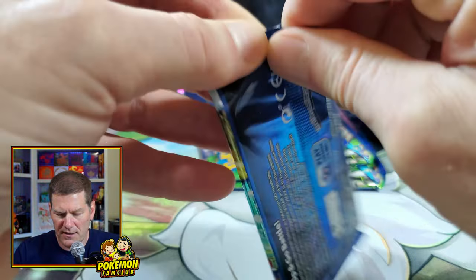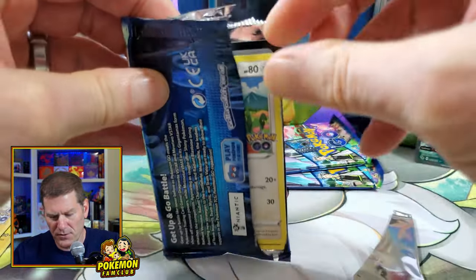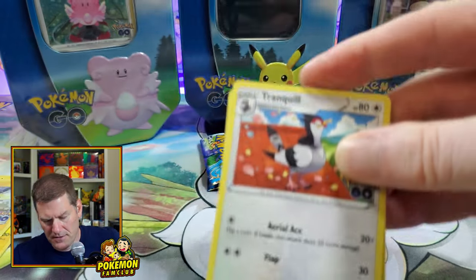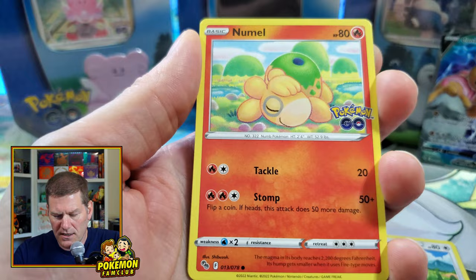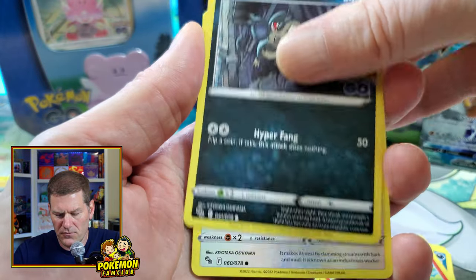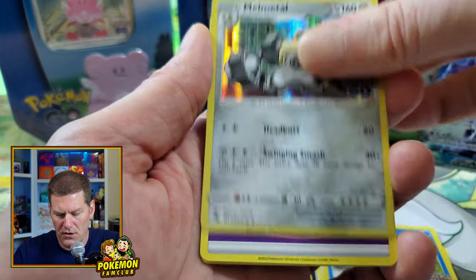All right, second pack in. Let's keep up these great pulls! We got Tranquil, Geodude, Rhyhorn, Ratata, Bibarel, Slowpoke, and Melmetal hollow.